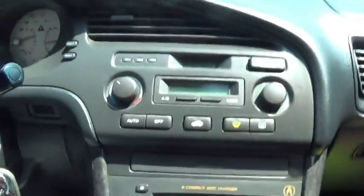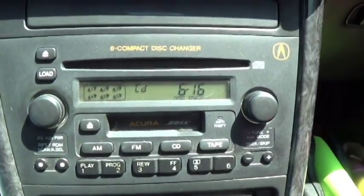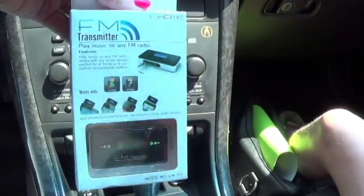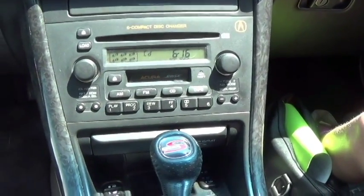Hey guys, it's Kristen. Today I'm going to do a review on this new FM transmitter that I just got, because I have an older car. As you can see, I still have a tape deck, which is awesome. So I thought maybe using this transmitter would be a good solution instead of paying like a few hundred dollars for a new stereo right at the moment.